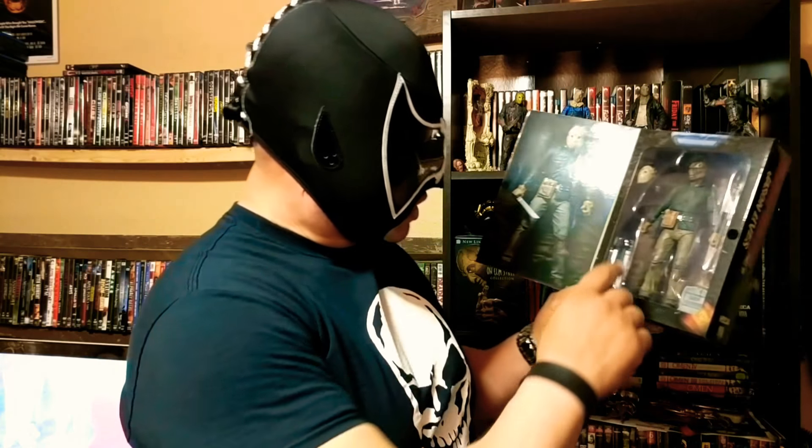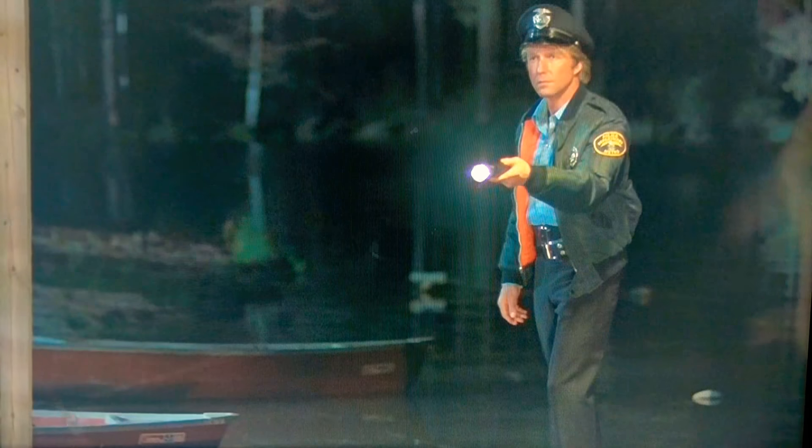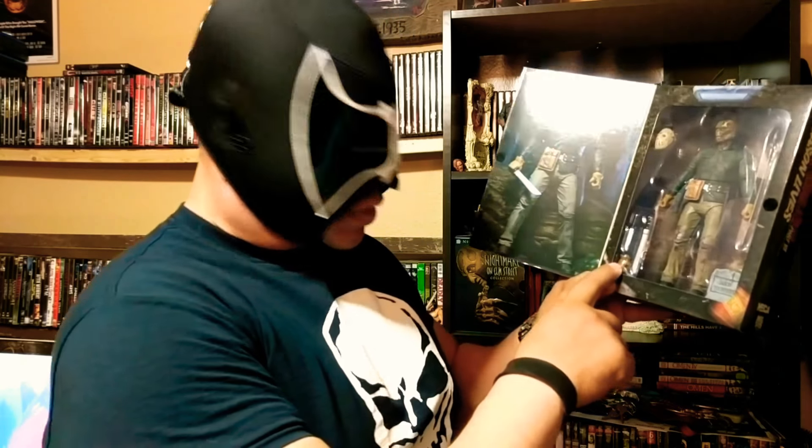Now, this is a personal favorite of mine, but it is not necessarily an accessory — it is his utility belt where he has his throwing darts. You also receive an extra gloved hand.